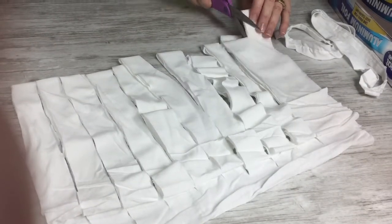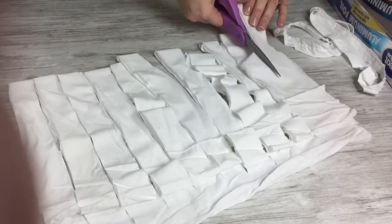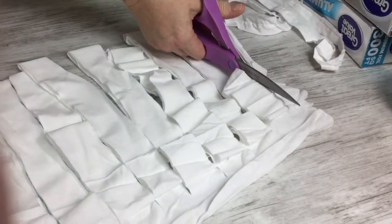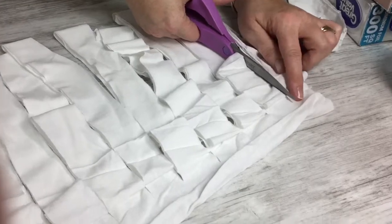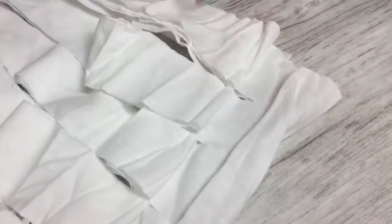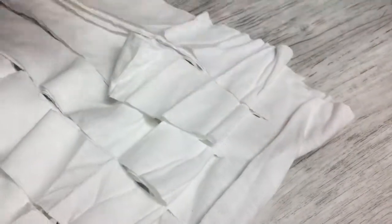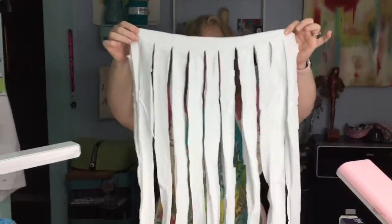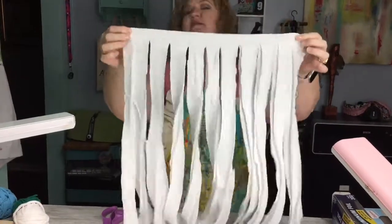I'm doing my last little cut here — it's a little bit bigger but that's all right. I'm going through this top fold and stopping before I cut through. Now what I've done is I've created a kind of hula skirt, but see the top here is all still together — that was the part that was up on the edge.